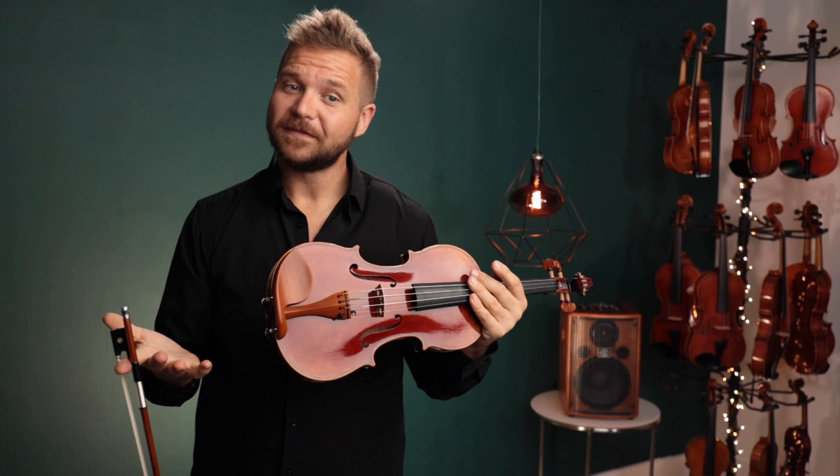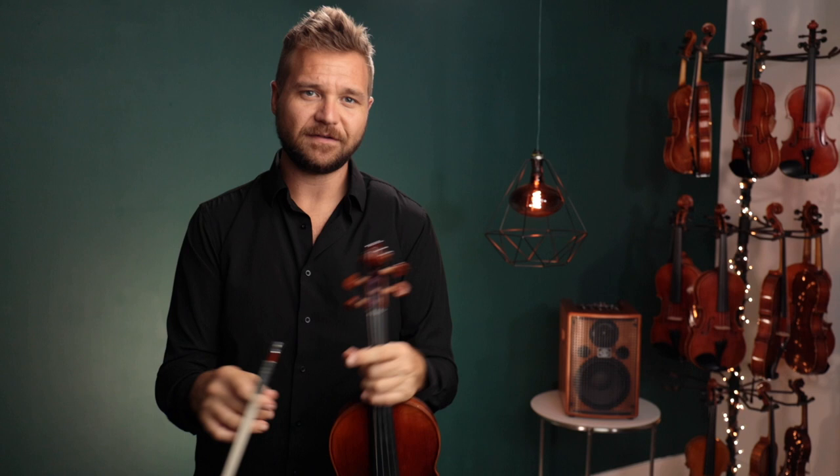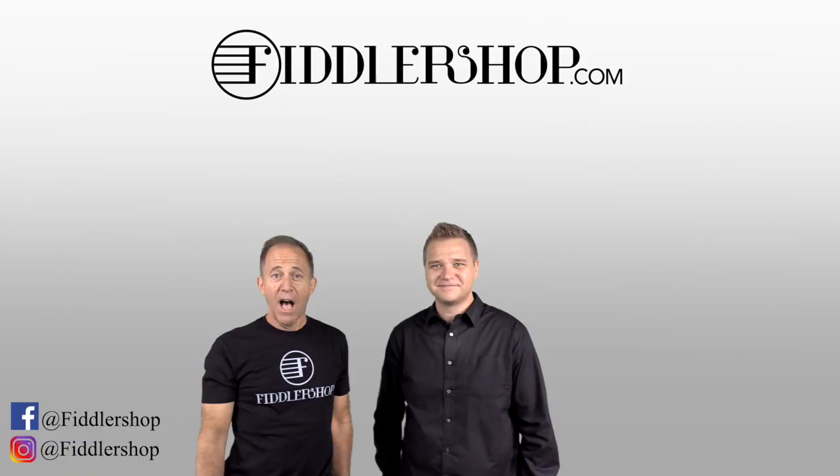For everybody else watching this, if you'd like to learn more about this instrument — the Holstein Traditional Red Mendelssohn — I have a link for it in the description box below. You can find more at the end of the video as well. Thanks so much and we look forward to seeing you at FiddlerShop.com. I hope that was informative and helpful. If you want to buy this product, just click right up here — right there, do it.